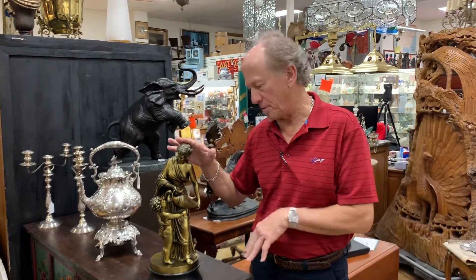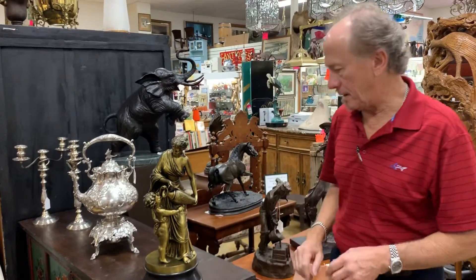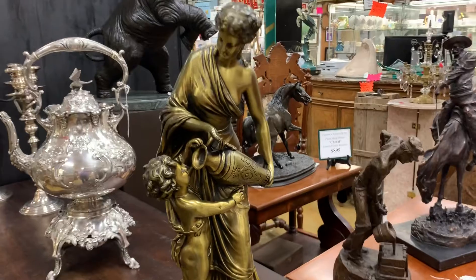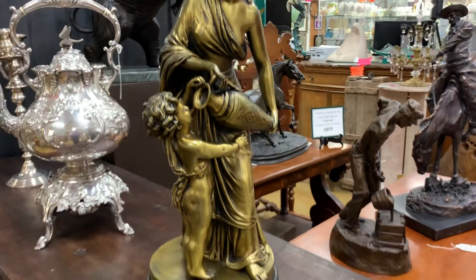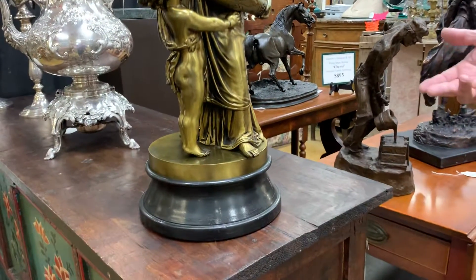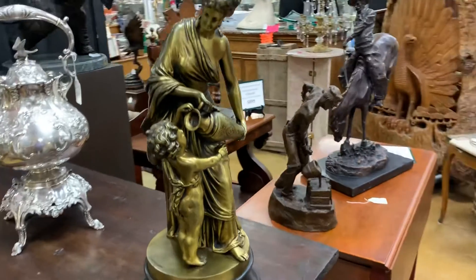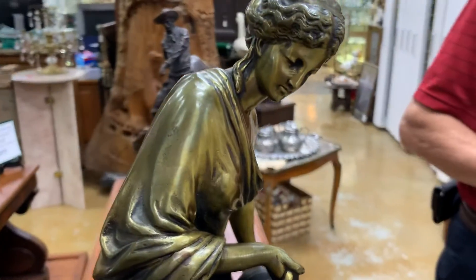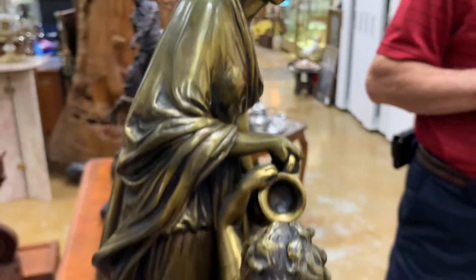Hi, this is to let you know what kind of condition this Luma Savago 19th century gilt bronze statue is in. It is, of course, like all of his work, highly detailed, quite beautiful. Mother and child, rather cherubic child.